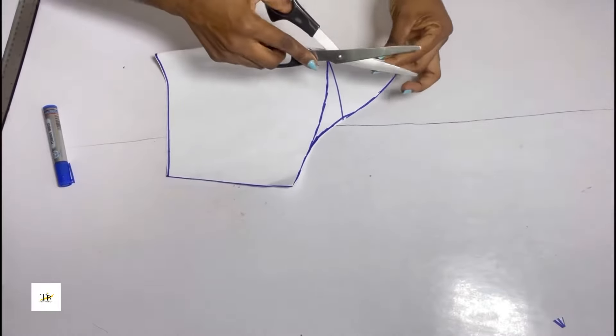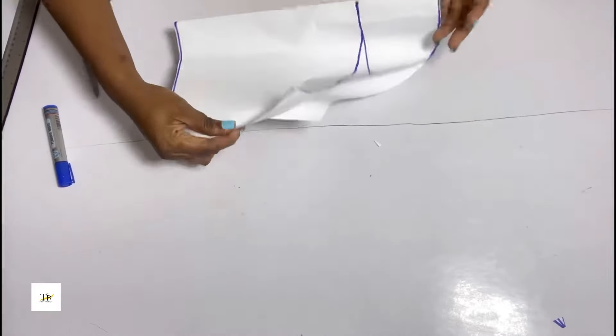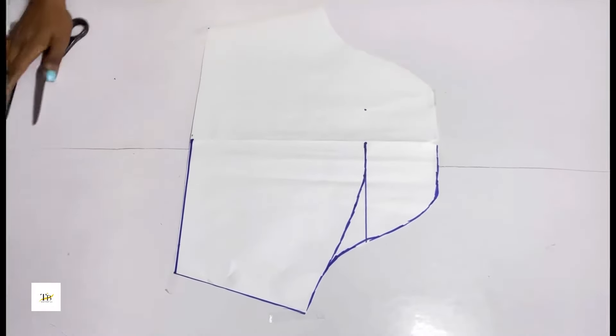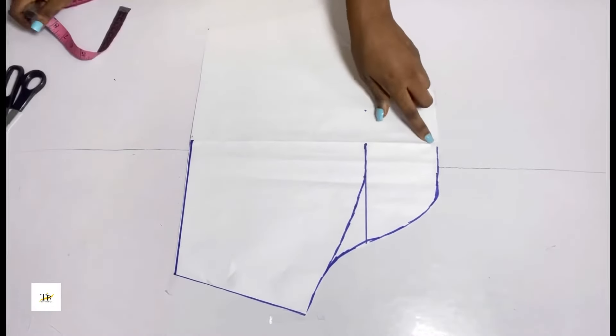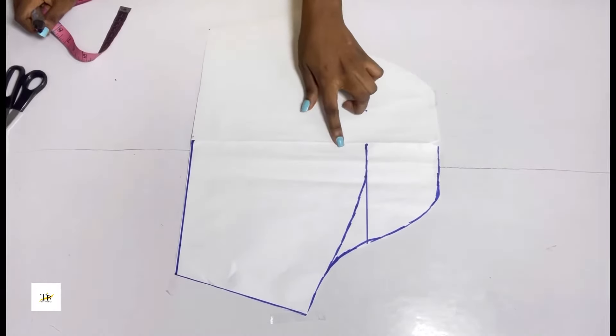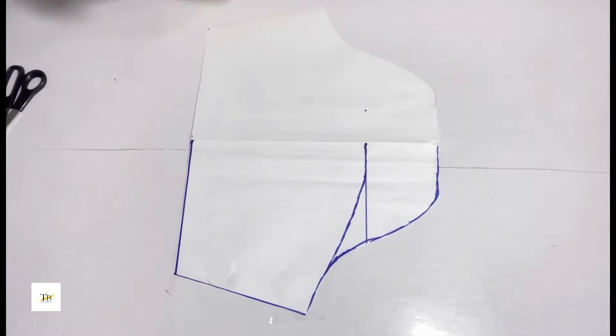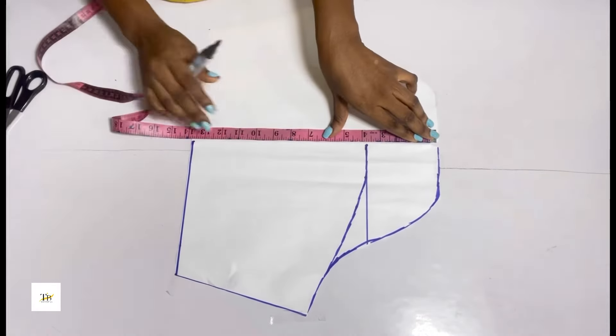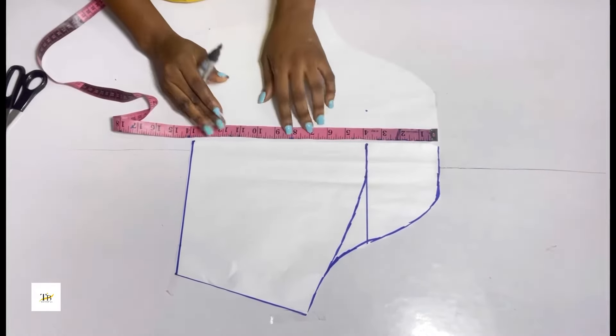Now you notch the middle part — it is very important you notch. After notching, you open it up. On the notched part I'll be coming down by 9 inches. You determine how covered or open you want it to be; I want mine a bit open so I came down by 9 inches.